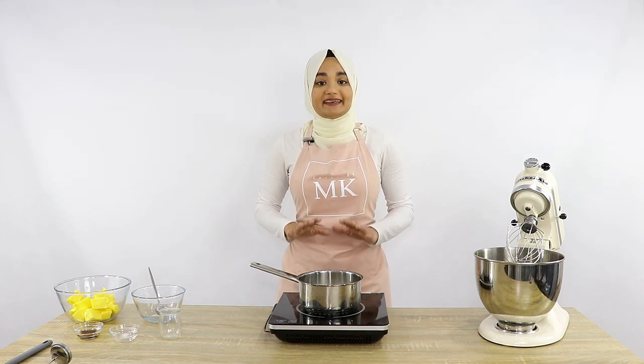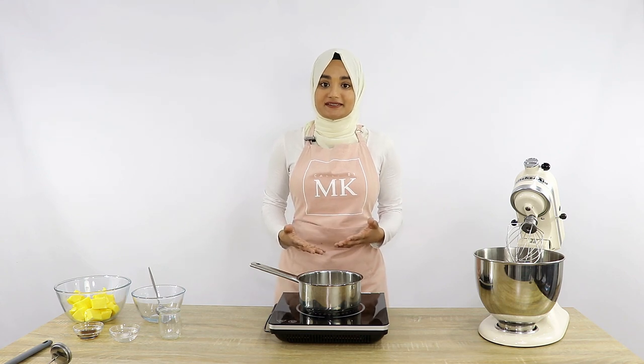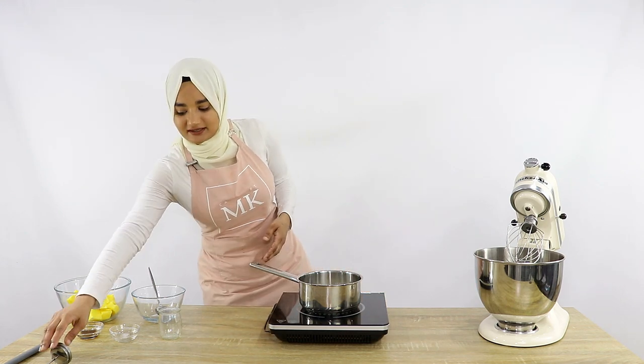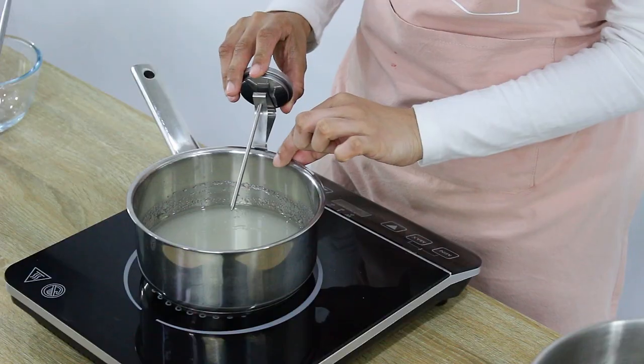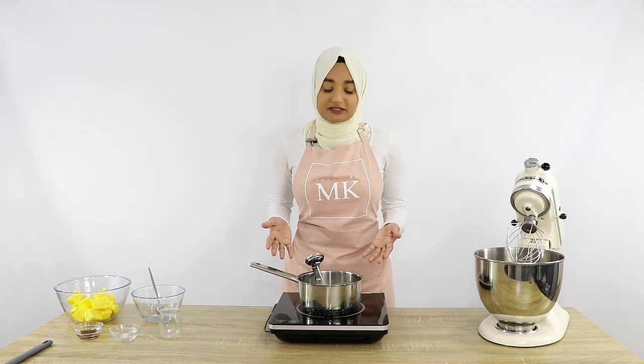Once that's nicely mixed together, I'm going to turn on the heat and let this boil at about a medium heat. A key thing here: don't mix it. If you do mix it, it's going to start to crystallize and turn into a lumpy crystallized sugar mixture, which you don't want. You want to maintain its nice liquid consistency, so just let it sit without mixing. Boil this until it reaches about 115 degrees Celsius or 230 to 240 degrees Fahrenheit. I'm going to use a candy thermometer — just place it on the side of the pan to monitor the temperature.